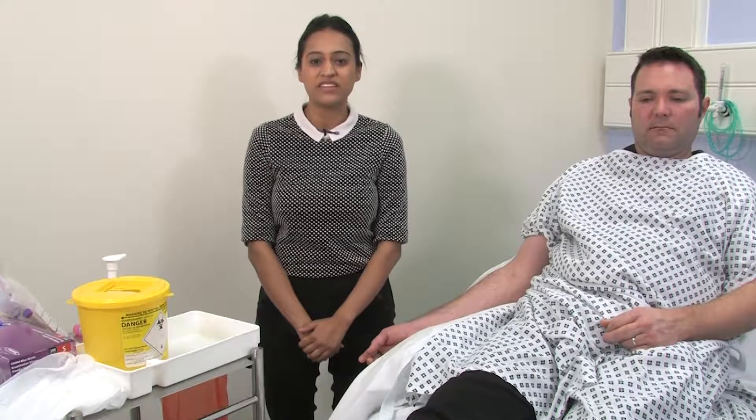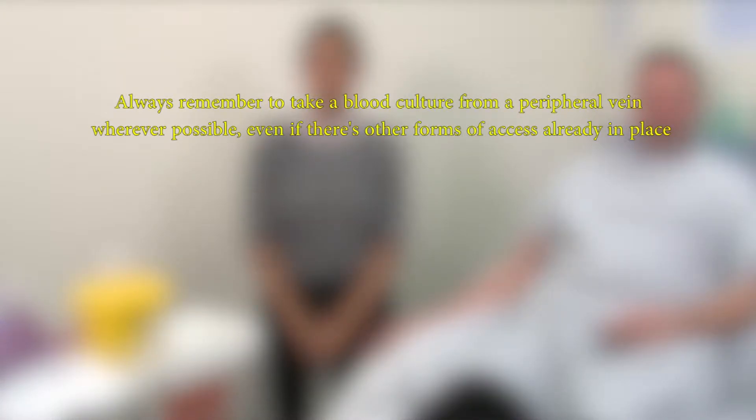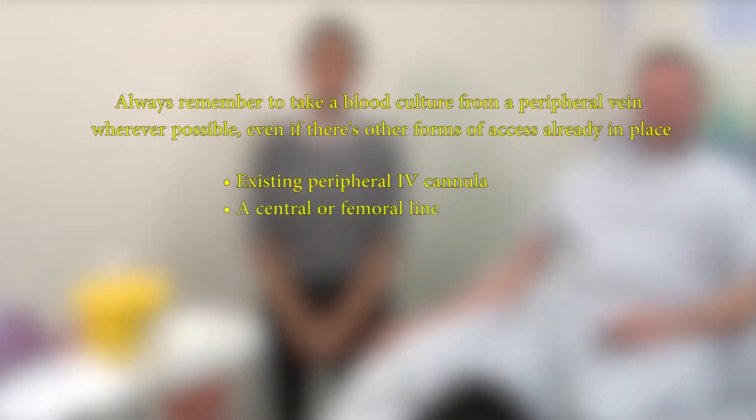Hi, my name is Dr Ravji and today I'll be demonstrating how to take blood cultures from a butterfly collection set. It's important to always remember to take blood cultures from a peripheral vein wherever possible, even if there are other forms of access already in place such as an existing peripheral cannula or a central or femoral line. It's important that the site is kept clean, healthy and is not broken, and that an aseptic non-touch technique is used.